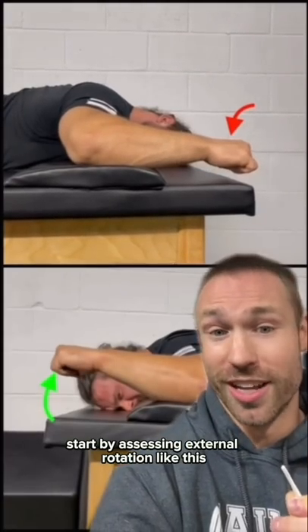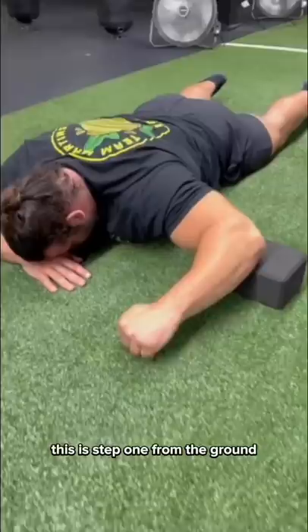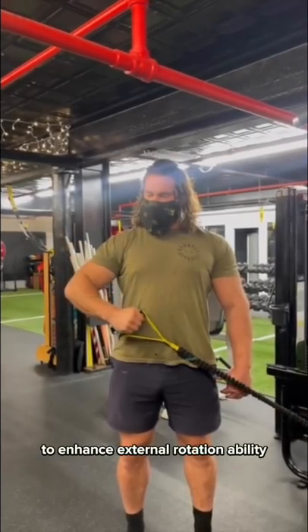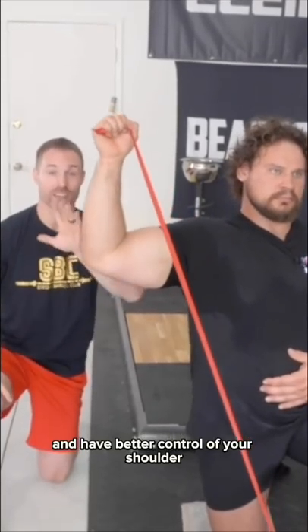Start by assessing external rotation like this. Here's what you do if you find a big difference. This is step one from the ground — five-second holds, 20 reps, and it can be progressed with the band at your angle and eventually up at that side to enhance external rotation ability, then get back under the bar and have better control of your shoulder.